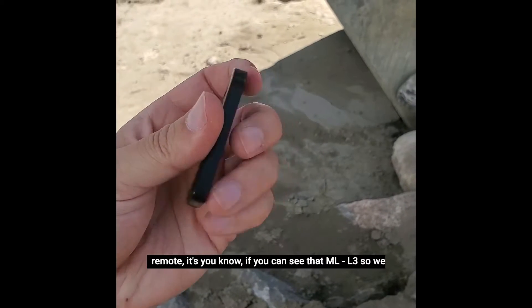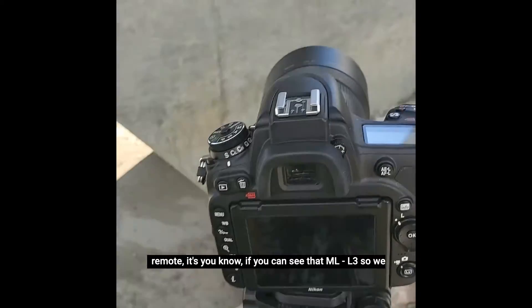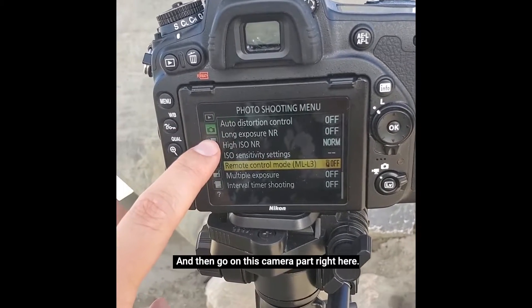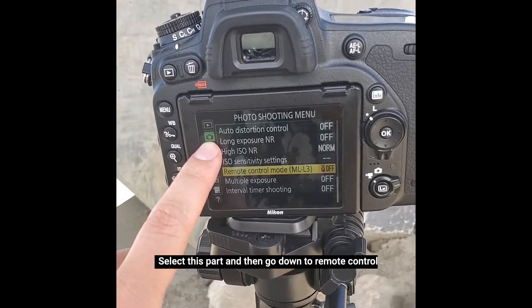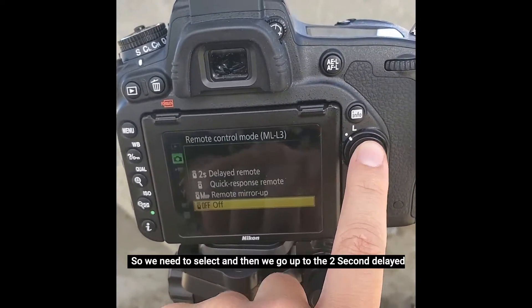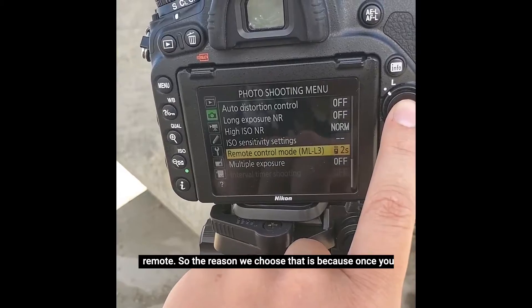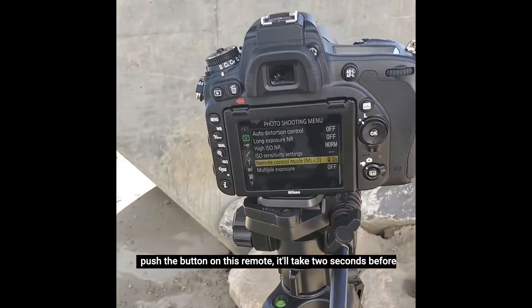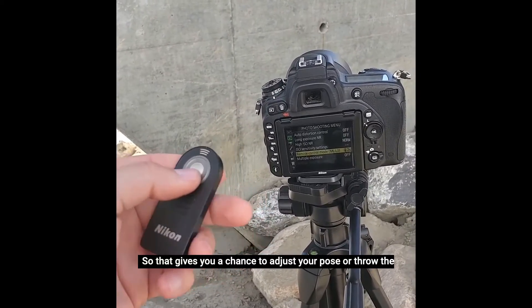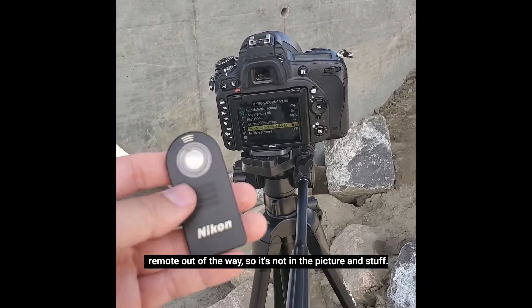The next thing we need to do — since we have this remote, it's the ML-L3 — we need to go onto our camera here to menu. Then go to this camera section, select it, and go down to remote control mode. Currently it says off, so we need to select it and go up to the two-second delayed remote. The reason we choose that is because once you push the button on the remote, it'll take two seconds before it takes the picture, giving you a chance to adjust your pose or throw the remote out of the way so it's not in the picture.